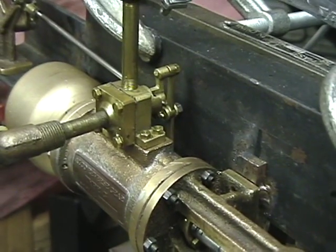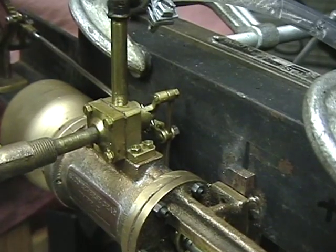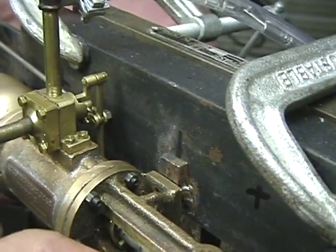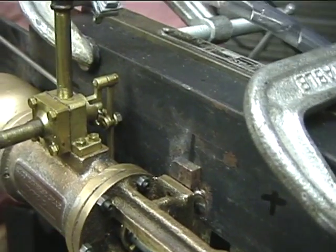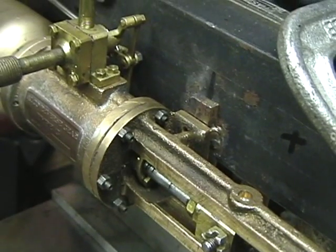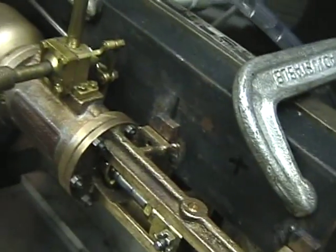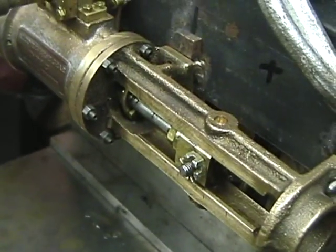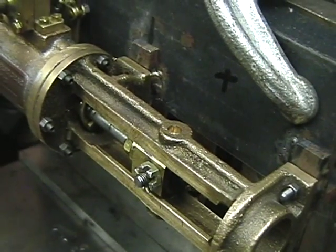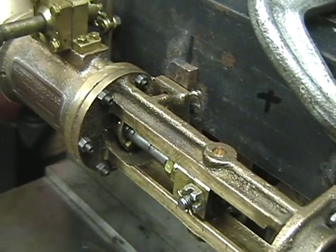Once it reaches the center it stops. The more you move this — as you follow the movement of the crosshead with your fingers pushing on the Johnson bar up here — the crosshead starts to move forward in the same direction at the same speed as you move the quadrant lever, which gives it a nice scale movement.